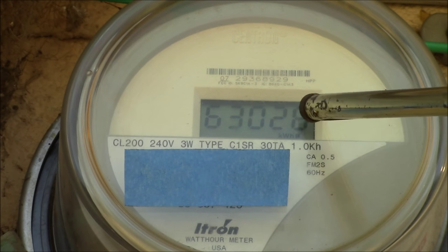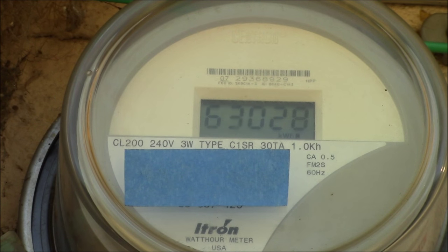By watching those dots change you can get your instantaneous power consumption, and then you can see if you're above or below the average. That's a pretty handy little tip if you want to figure out what kind of power you're using.